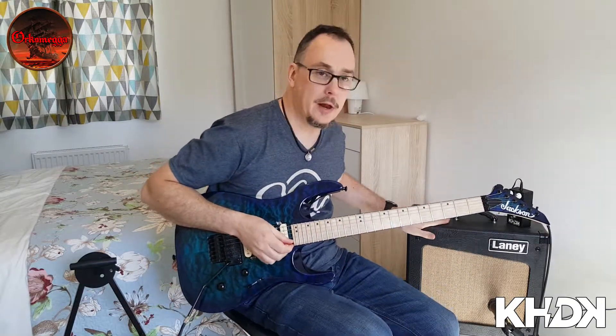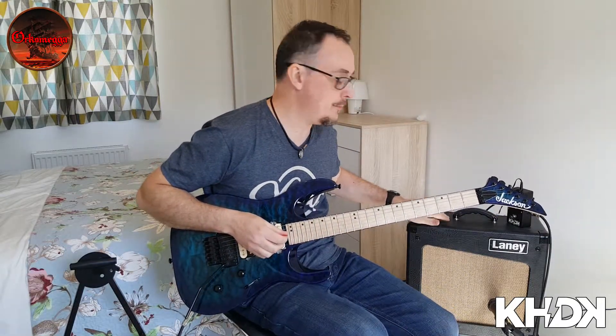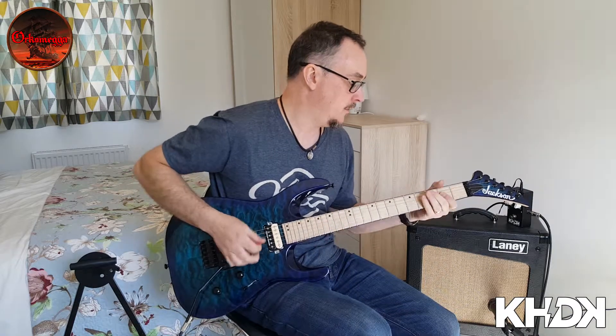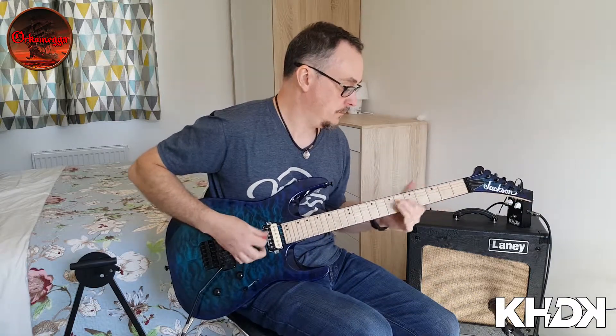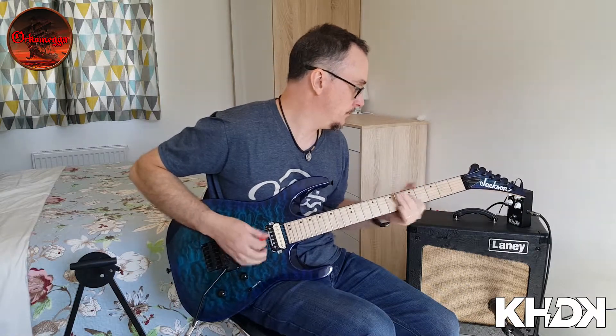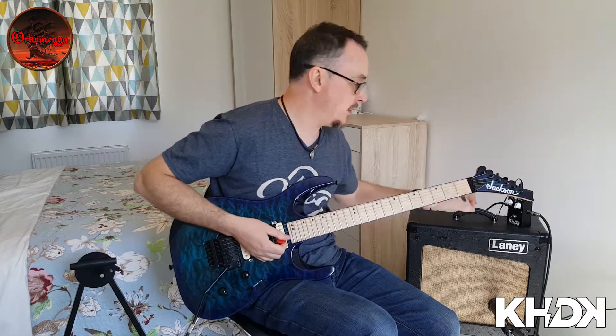This time I've cranked the amp up a little bit, so I'm fairly distorted on the amp, and I'm just going to use the KHDK to smooth it out and give me a little bit more grunt. OK, this is with the pedal off. Switching the pedal on now.